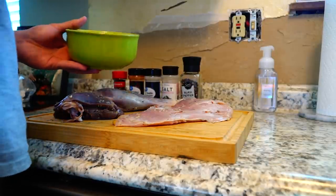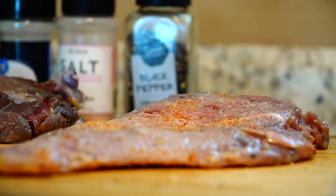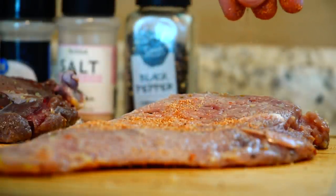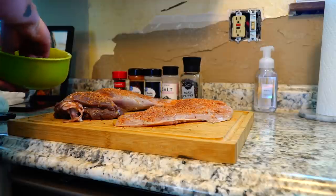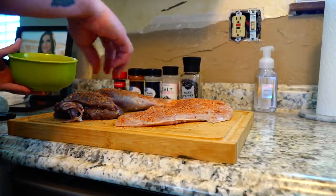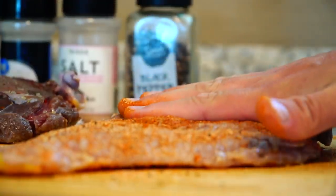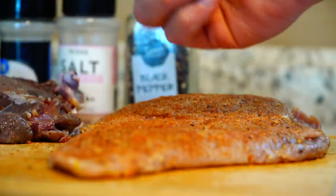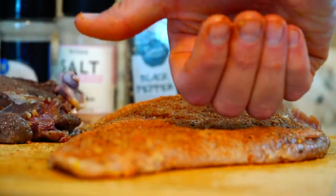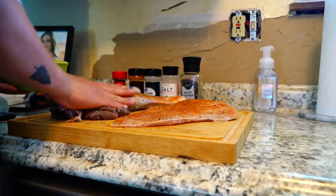I'm kind of a seasoning guy. You definitely don't want to over-season, but you want to make sure there's enough that you can tell somebody spent some time creating their own seasoning. So just evenly coating these, and once they're pretty evenly coated on the first side, we're going to press that seasoning down into the meat like so — make sure all that seasoning is going to stick. That is looking good.